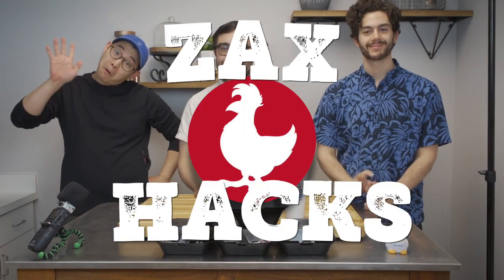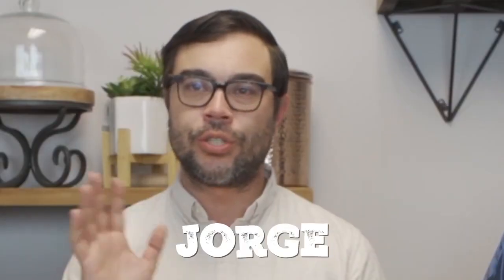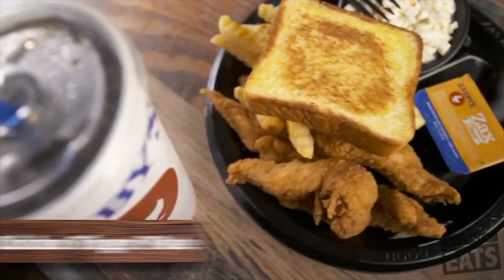Hey everybody, welcome to Zach's Hacks. I'm George. I'm Matt. I'm Jorge. And we're going to take some of your best hacks, try them out right here, and pick a pick.